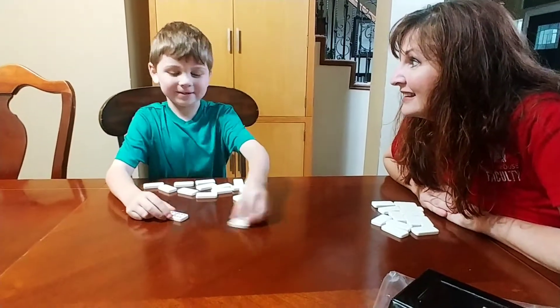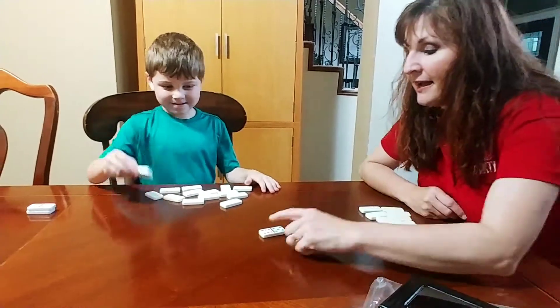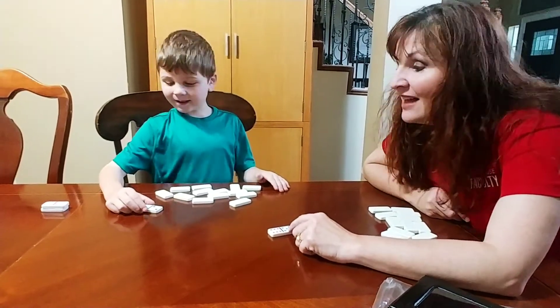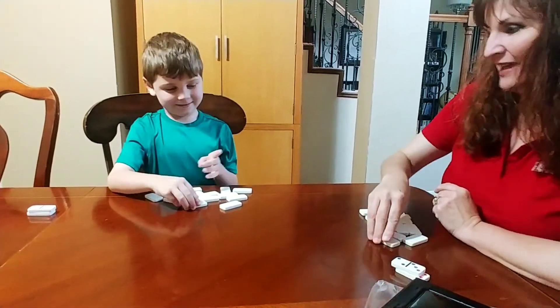I got a six and a six. That equals twelve. Oh, so you get that one. I got six plus five — that's eleven. And I got five. So I get that set. I'll put that in my done pile.